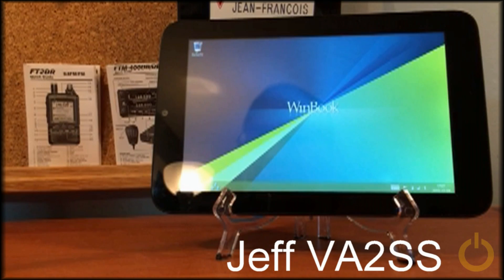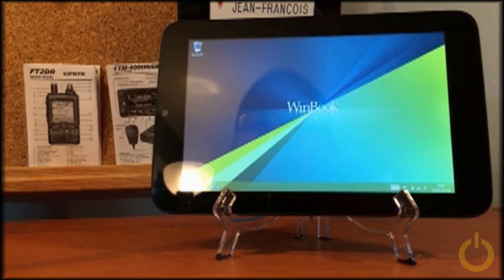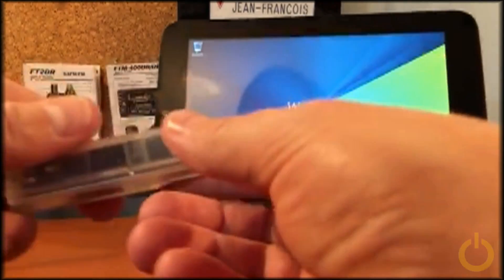Hi, my name is Jeff, Victor Alpha 2 Sierra Sierra. I would like to demonstrate the use of the small WinBook TW700 tablet with the DV4 mini.